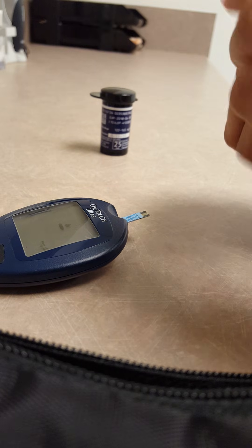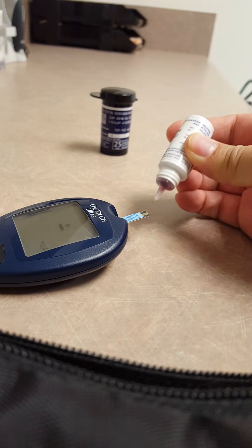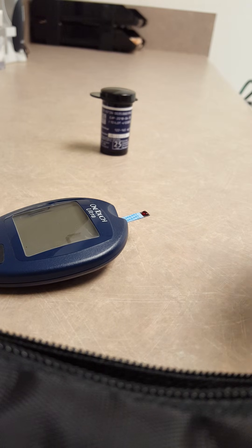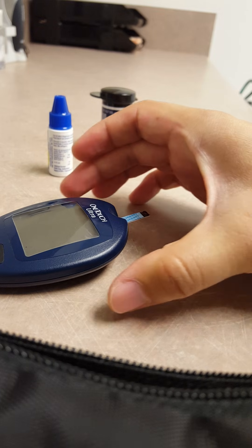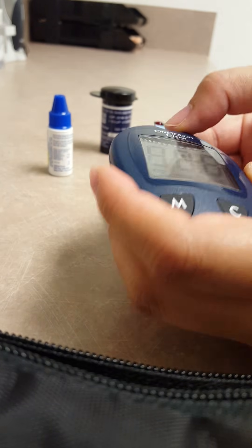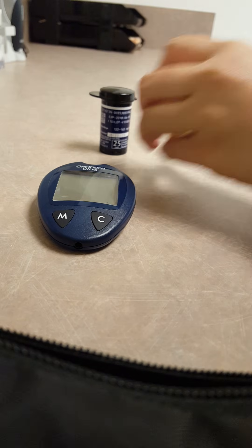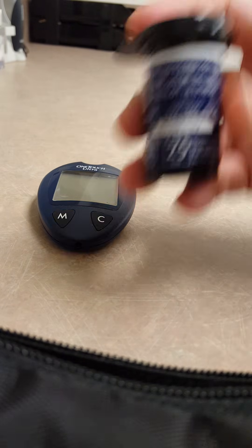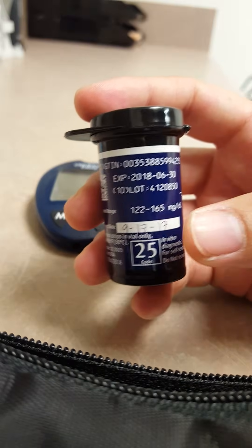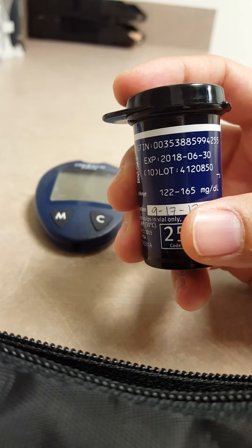You're going to apply that drop into the test strip. It's going to count down — five, four, three, two, one — and give you the result. I always take the test strip out. The result is 146. You're going to write that down and check: is it within the range you are expecting? It is between 122 and 165, so that's what you expect.